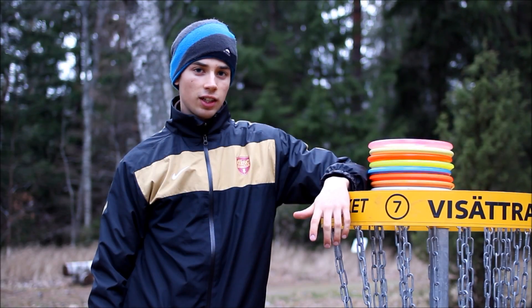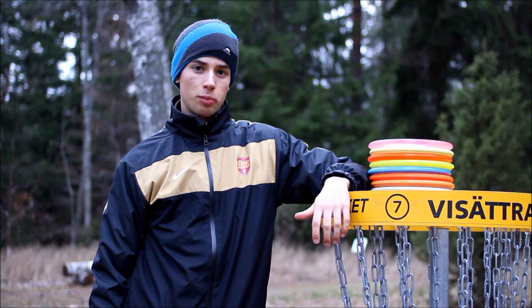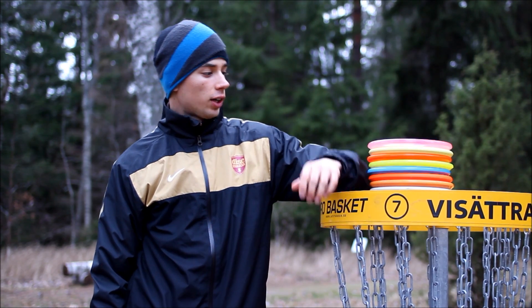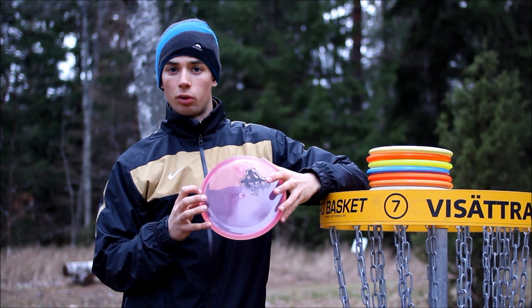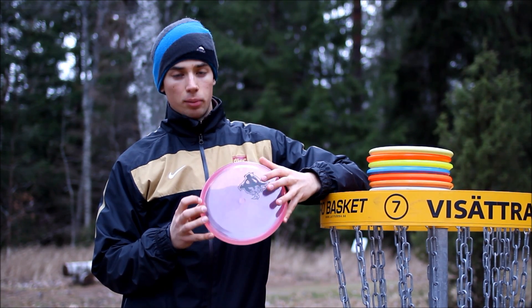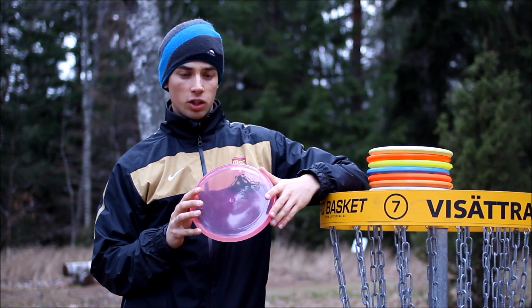This is the Disc Sport Test Guy. I'm here today to talk about disc selection when it comes to forehand approaches. I consider discs that are a little bit faster than a normal putter, but a little bit slower than a midrange, as the best choice when doing forehand approaches.